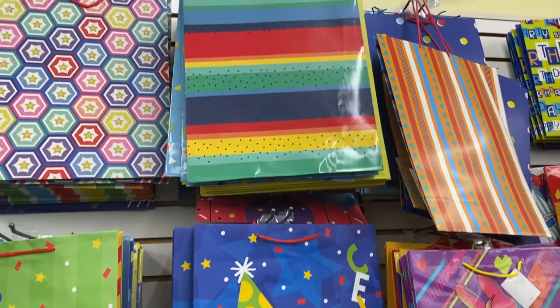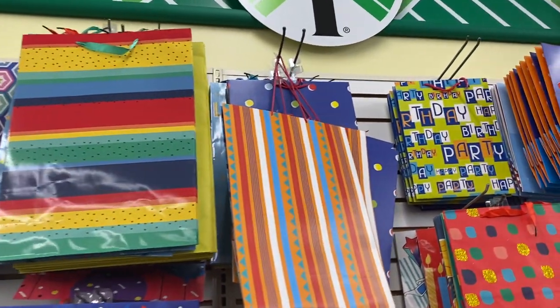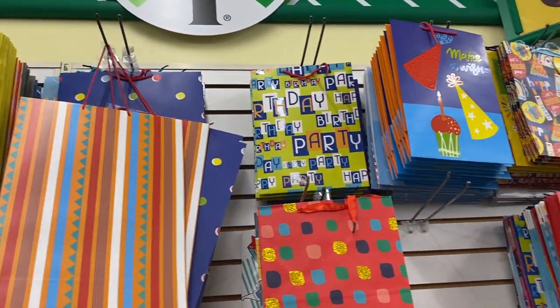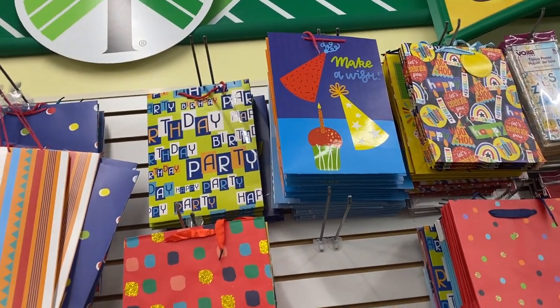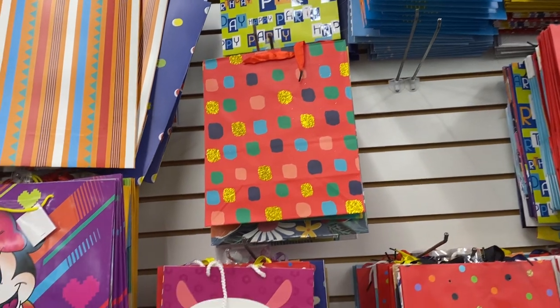Hey guys, let me know if you like these videos because I really enjoy doing them. It's actually fun — it's a way to get out of the house and just get a nice fresh breath of air, because you know I love fall.